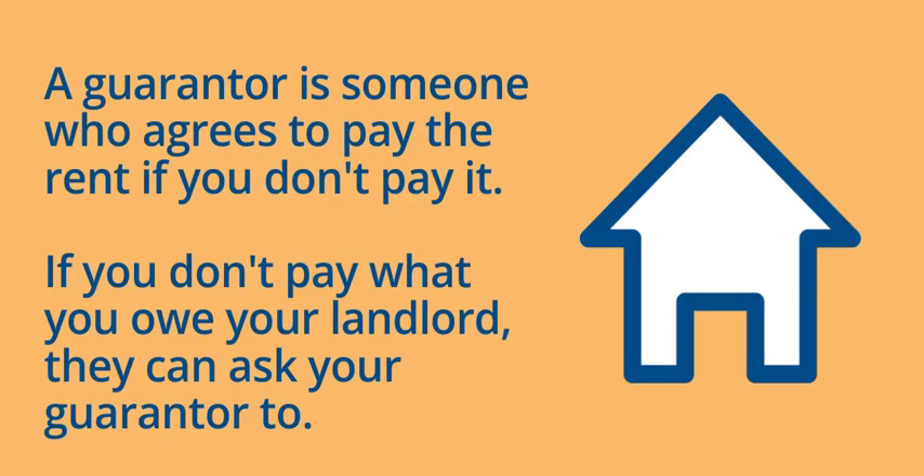If you don't pay what you owe your landlord, they can ask your guarantor to pay. If your guarantor doesn't pay, then your landlord can take them to court.